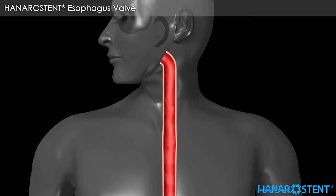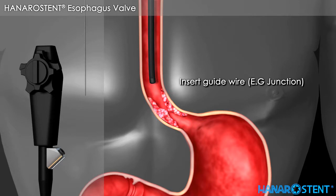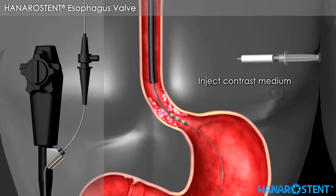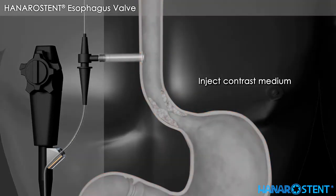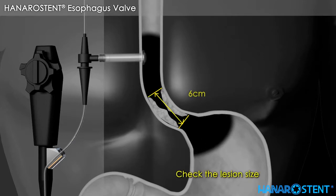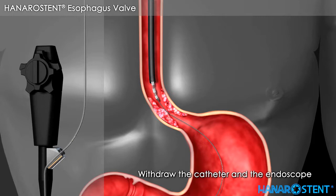Here is a short overview of esophageal valve stenting. Insert guide wire, then insert the catheter through the endoscope. Slowly advance the guide wire and catheter. Inject contrast medium and check the lesion size through fluoroscope. Withdraw the catheter and the endoscope.